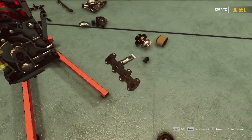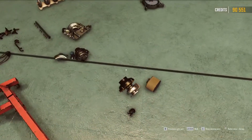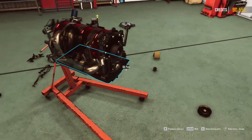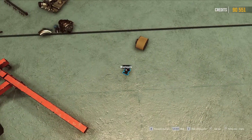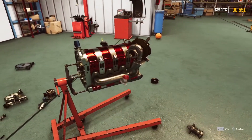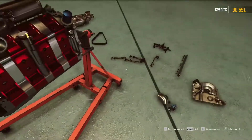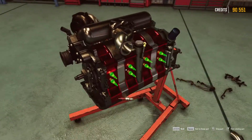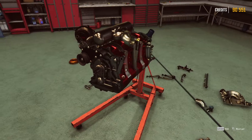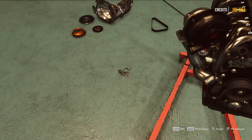Let's put the exhaust manifold. Looking good. Now I can put the turbo. Let's put the exhaust manifold - looking good. Should maybe put every spark plug in. I put them on the wrong side, let's put them there. Let's put every spark plug in - every eight of them.